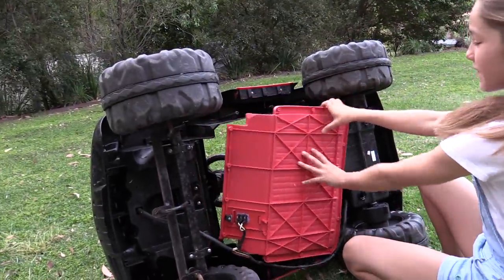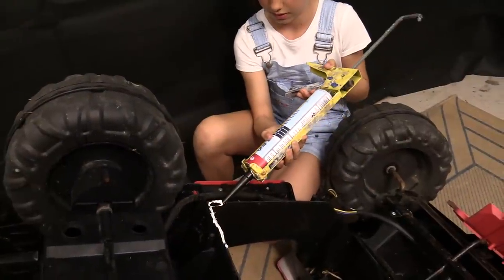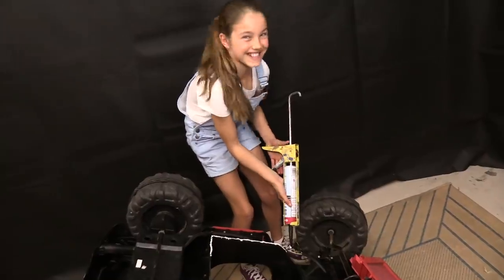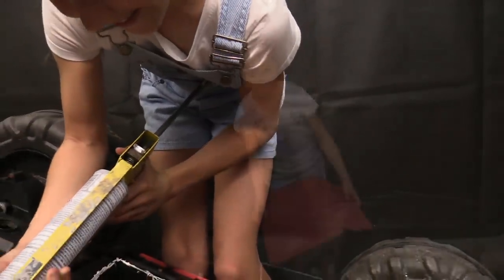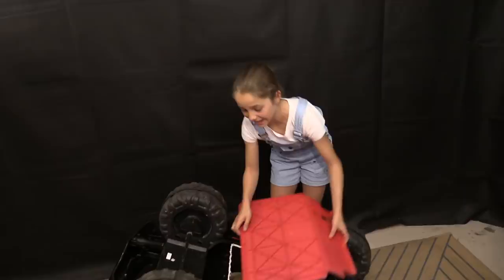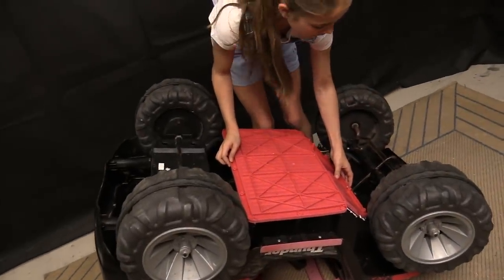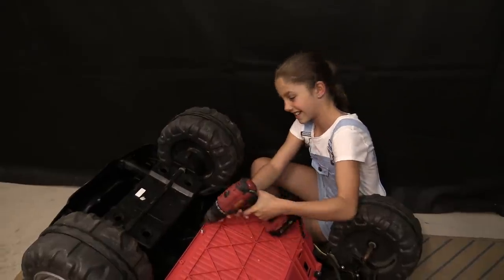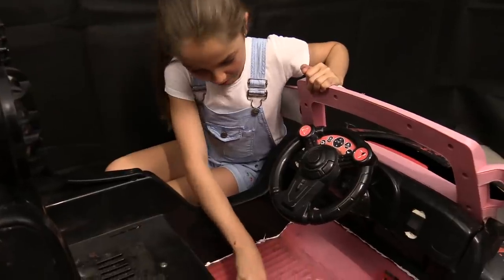So we'll pull this off, seal it up, and put it back on. It's not that easy. I've got to try and position it exactly where it goes. Now to screw it on. We can see the sealant's doing its job.